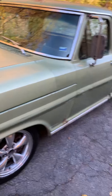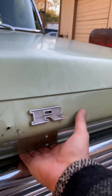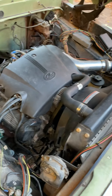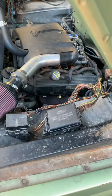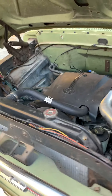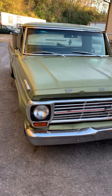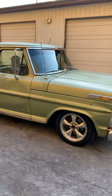Truck has a great stance with some nice wheels on it. Let's pop the hood — 4.6 right there. Donor car was a '99 Crown Vic. Again, used the front cradle, engine, transmission, and rear end. Nice transmission with overdrive, Ozzy rear end. Just a sweet truck.